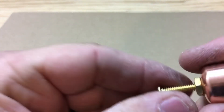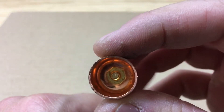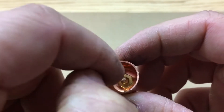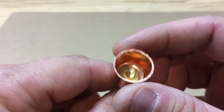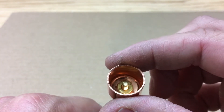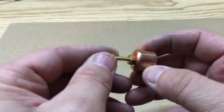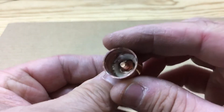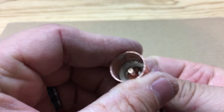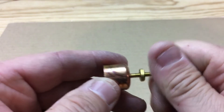Now that that nut won't move in there, I'm going to take some solder and heat this cap up and melt the solder around the nut so the nut will stay in place during adjustment and for down the road. I went ahead and soldered that in there — kind of hard to see, but that nut will stay in place now so you can adjust with this.